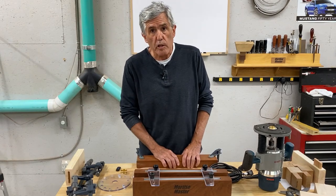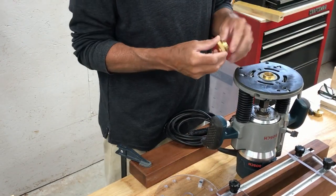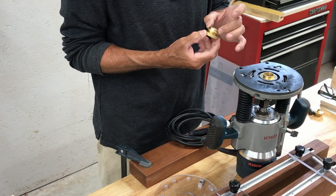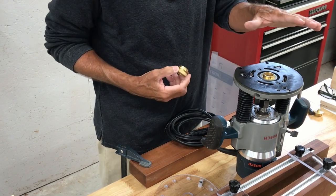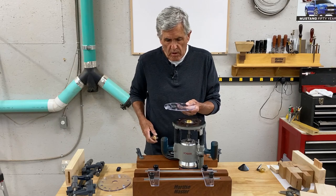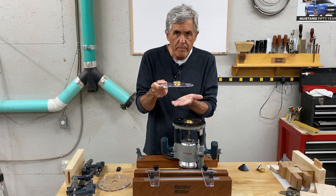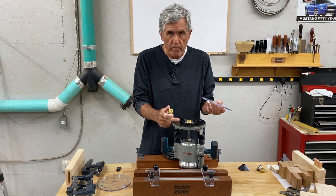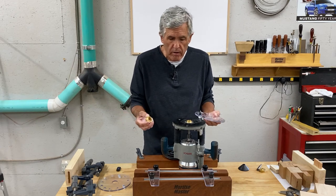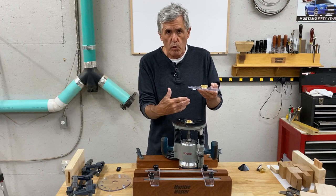Setting up and using MortiseMaster. The first thing you'll want to do is install the included guide bushing. It's a standard Porter Cable style guide bushing — 1 inch. If your router comes with its own guide bushing and it has a 1-inch guide bushing, you don't have to use this. However, when the bushing fits into the slide plate, it can't stand proud on the bottom. Bosch comes with a set of bushings, but if your router has a 1-inch guide bushing and you want to use it, it can't stand proud on the bottom of the plate because it's going to hit your work or it's going to hit the MortiseMaster.